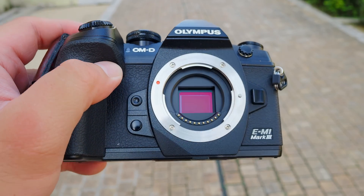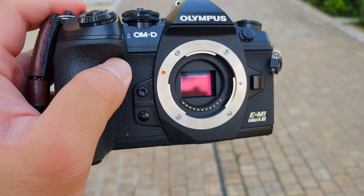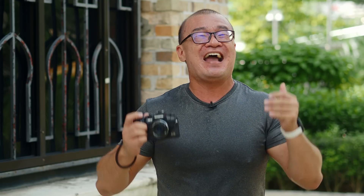We already have limited dynamic range to deal with when shooting with the Micro Four Thirds system. One stop or more of dynamic range is a lot. Therefore, I highly recommend that you stay at ISO 200 if you really care about dynamic range in your images.